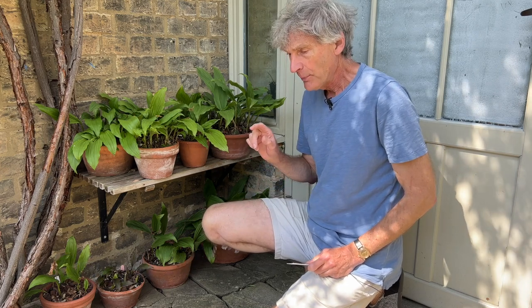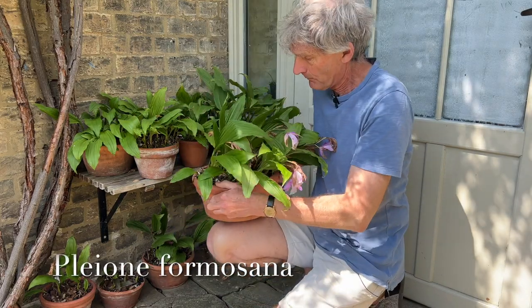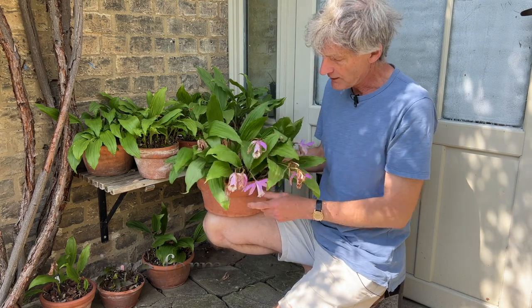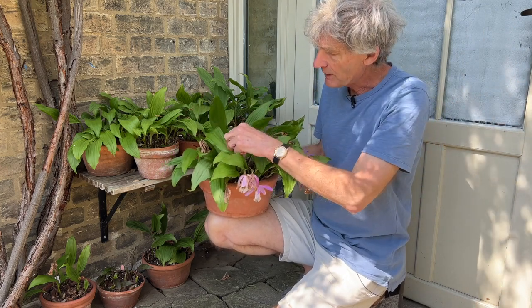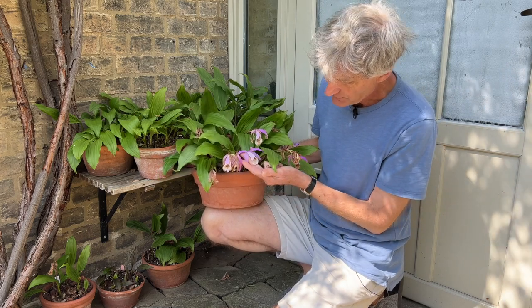First off I want to do a recap on a previous video that I did on Pleione orchids. This is my Pleione Formosana, which as you can see is nearly finished now. There's a snail there, and I haven't got around to doing all the deadheading.